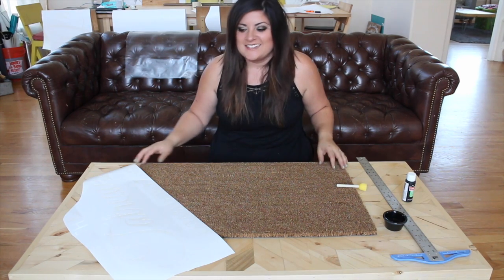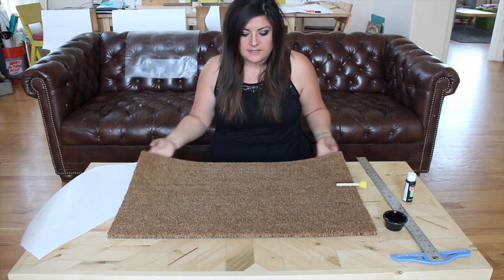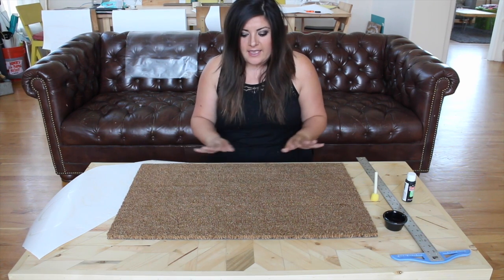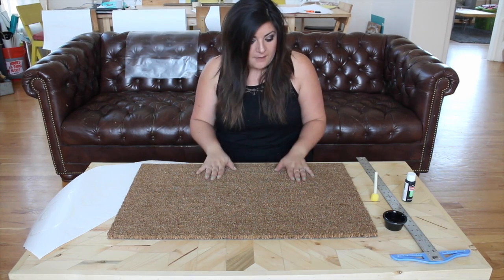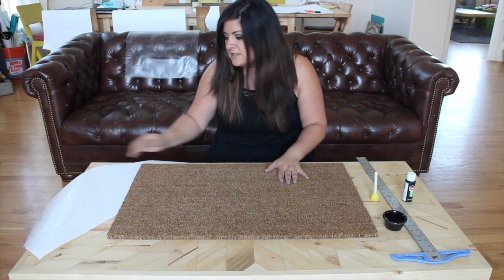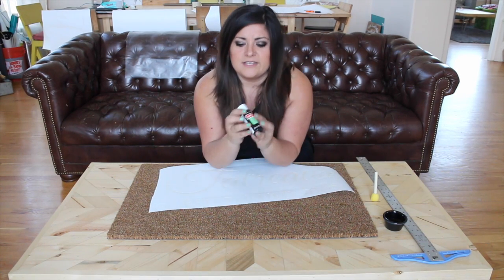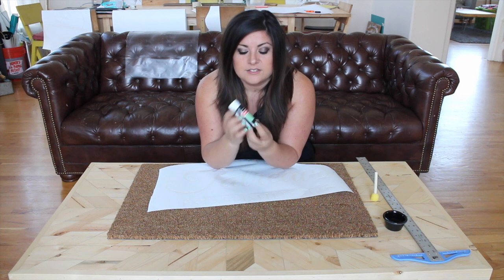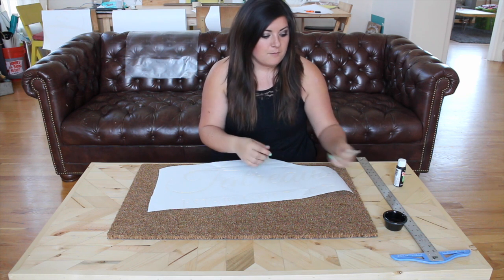I'm going to show you how to make this really great doormat using a COIR — C-O-I-R — doormat. Links to buy all of the materials are down below. This doormat has a really bristly natural hair fiber texture. We'll be using vinyl as a stencil and really simple outdoor acrylic paint — this is the Craftsmart brand, but there are lots of different brands — just make sure it's outdoor acrylic paint.